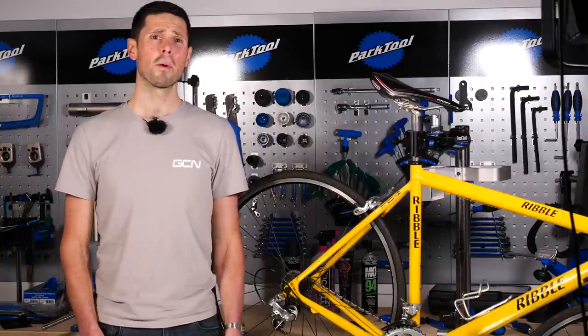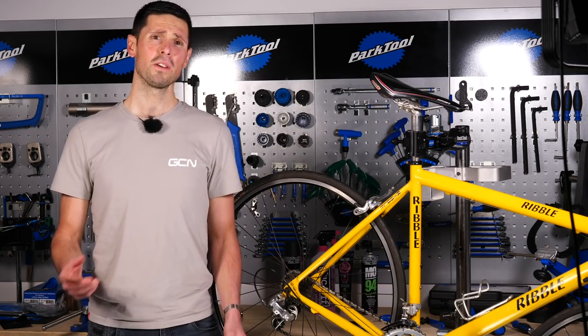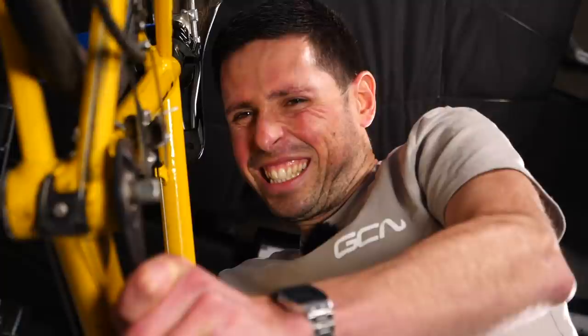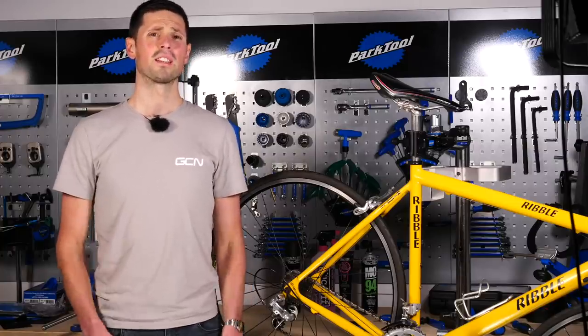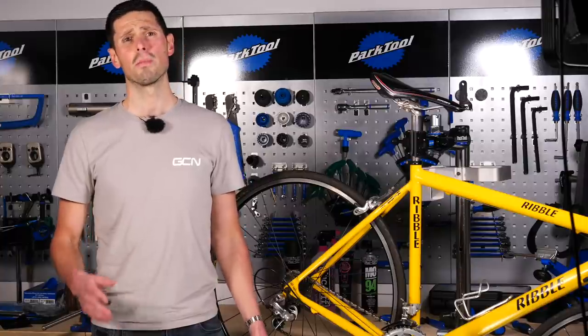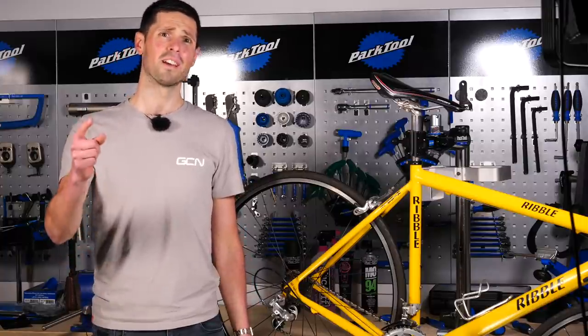Your bottom bracket. It's an integral part of your bike hidden away in the bottom of your frame, often forgotten about. That is, until you go to replace it and realize it's stuck. If you've ever suffered from a seized bottom bracket, you'll know just how frustrating it is trying to remove it from your bike. In this video, we're going to show you how to remove a seized bottom bracket out of your bike and most importantly, out of your life.